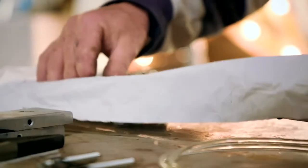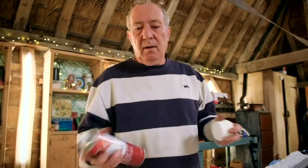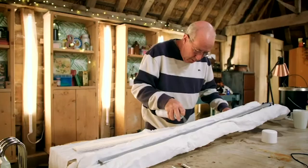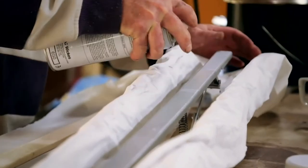A layer of tissue will protect the newly buffed tubes from what's to come. It's all ready for spraying with some contact adhesive — away we go. Once it's on there, you don't get a second chance.